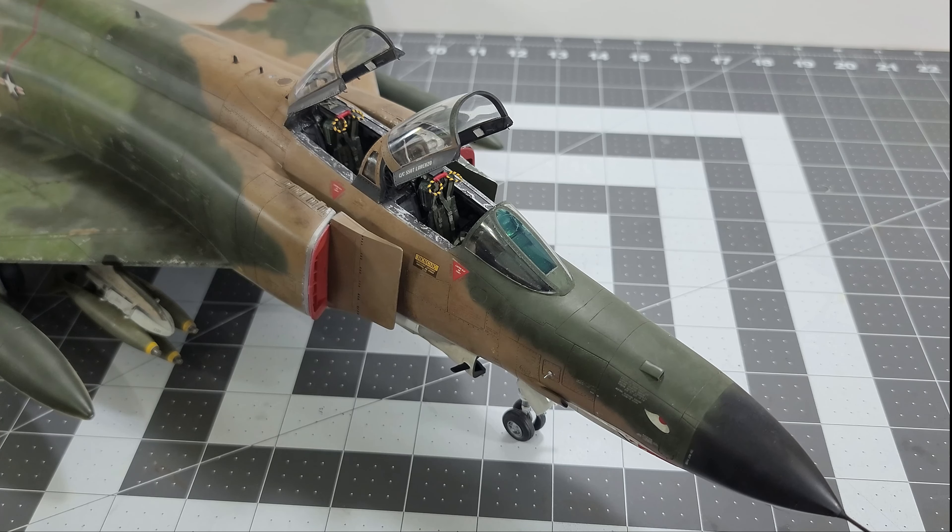This model took about two years. Most of that calendar time wasn't actually working on the model — my man cave hobby room kind of became a hold-all for overflow accumulating in the house. I'd squeeze in and work on it here and there, but the state of the room was depressing and not motivating, and with a lot of other stuff going on in life there wasn't a lot of consistent model time.